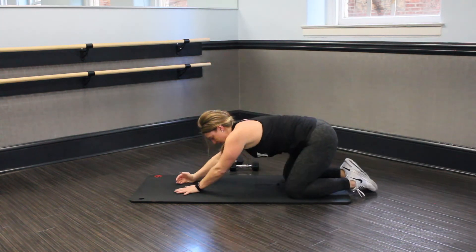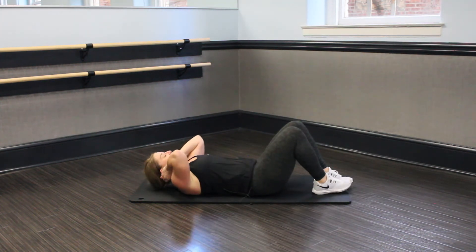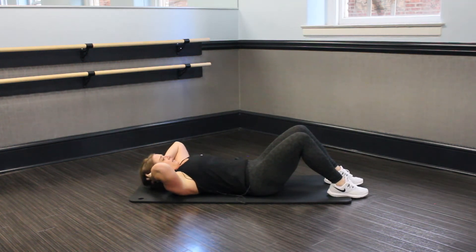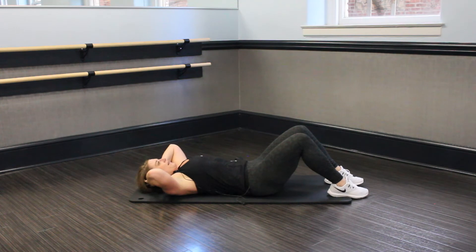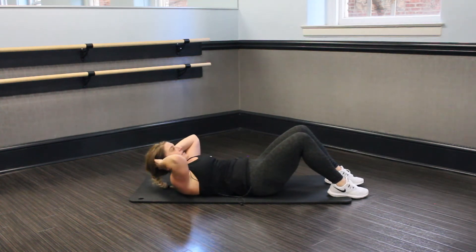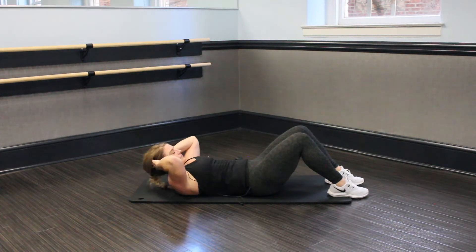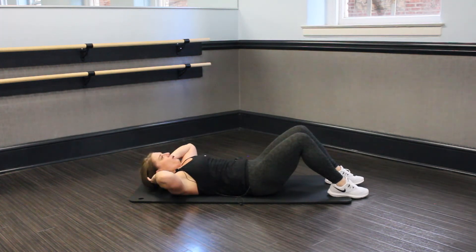Come into child's pose, stretch it out. Turn it back around — we're at the top. Lay on your back, hands behind the head. Ready, set, and crunch. Core nice and tight, eyes to the ceiling, pull through. We're on our second round, we're almost done with our day. Hardest part is showing up. You got 10 seconds, guys, keep it up.